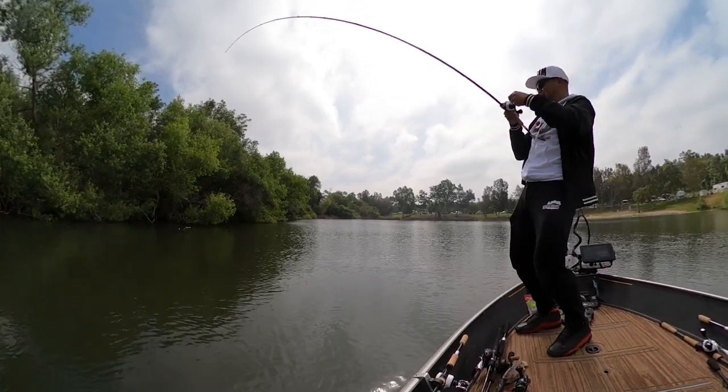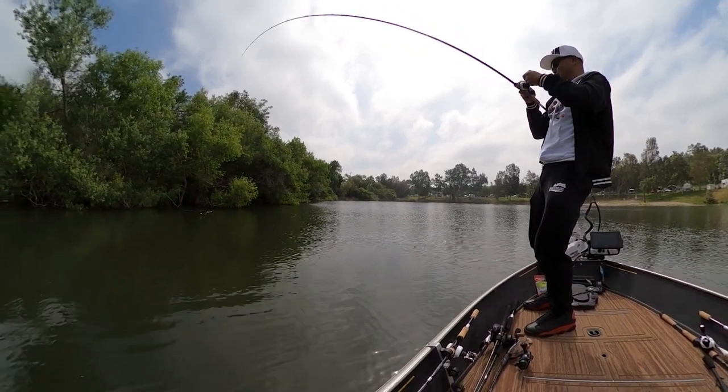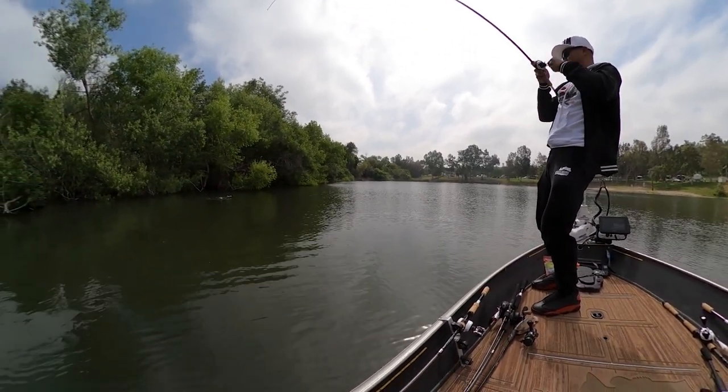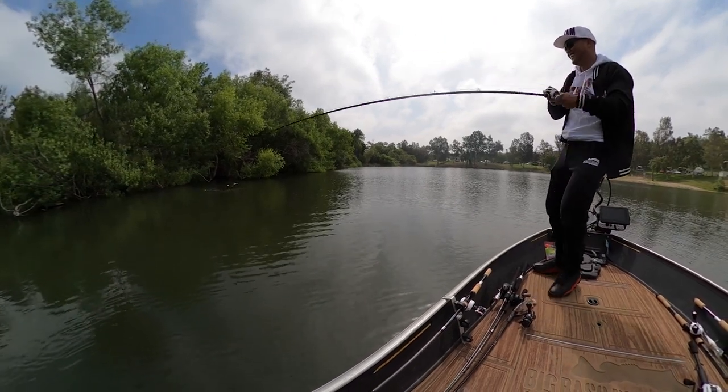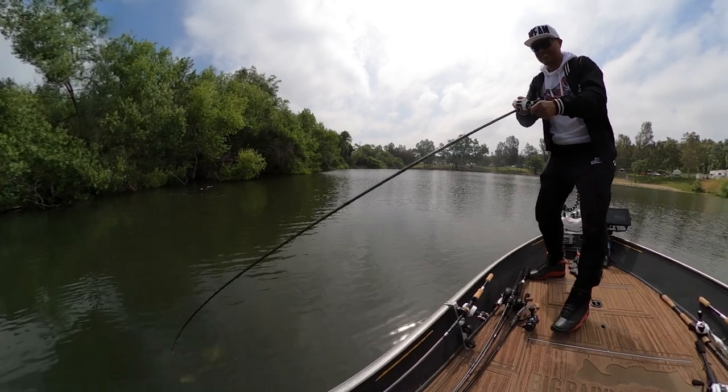Skipping a buzz bait right through the wood — come on, get out of there! A little skip bite. Oh, that's another good one!